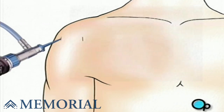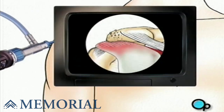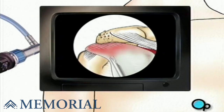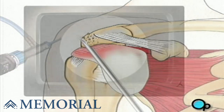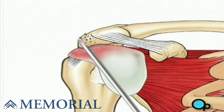Your doctor will insert the arthroscope and inspect the surgical site. If he or she decides that the team can proceed with the arthroscopic procedure, other small surgical instruments will be inserted through the other small openings. First, your doctor will use a burr to file away any rough edges on the upper part of the shoulder bone, called the acromion.